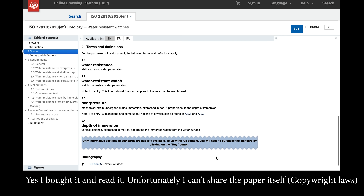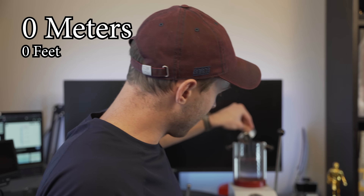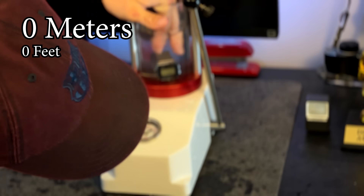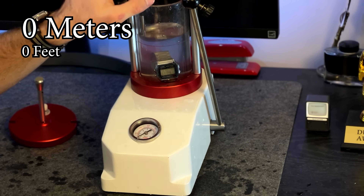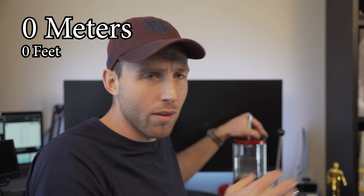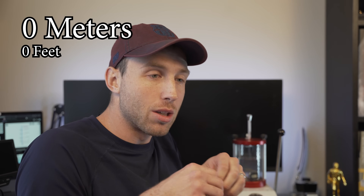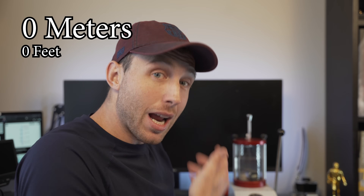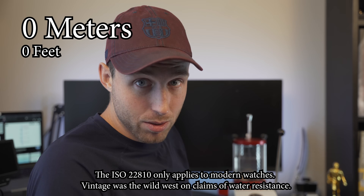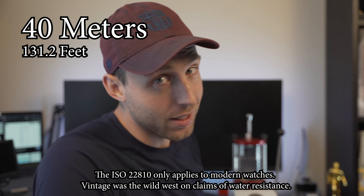So when a watch says it's rated for a certain depth, it has to meet that. So why do manufacturers suggest a lower resistance? When they say 30 meters, why do they say it's not really 30 meters? The reason is because, frankly, they don't trust people. If you say 100 meters and keep the watch for 15 years, never replace the gaskets, never give it a service — it's probably not going to maintain the same depth rating because those gaskets are silicone and rubber and degrade over time. The recommendations are far less than what they're actually capable of. They say splash proof, but this thing can handle a lot more than that.